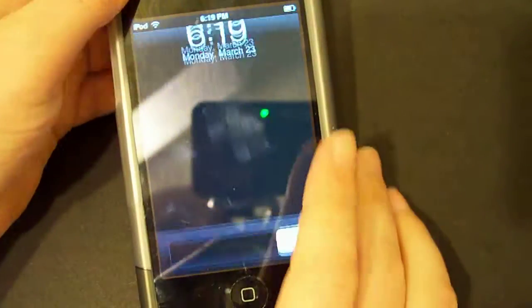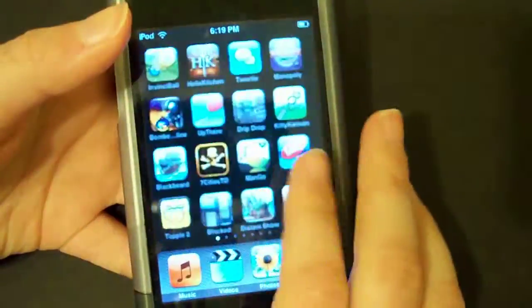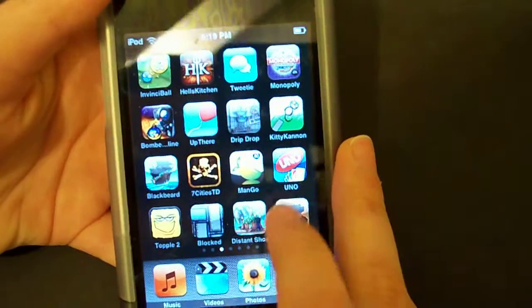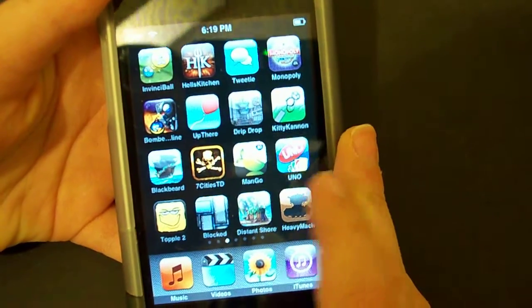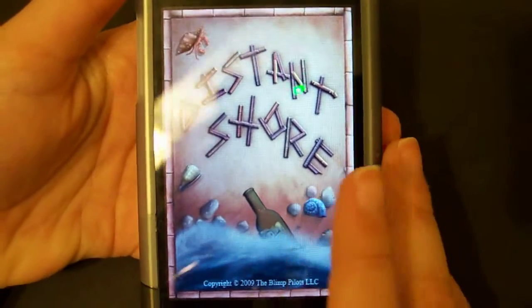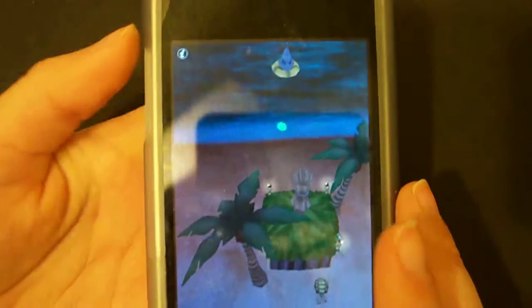Hey guys, I'm back for a new app review. Let's see what new app we can review. Let's go ahead and go with Distant Shore. This app is really cool, it's like a little game.